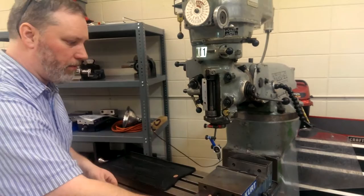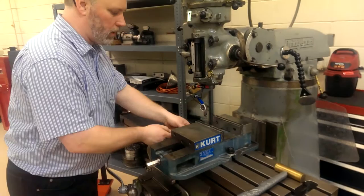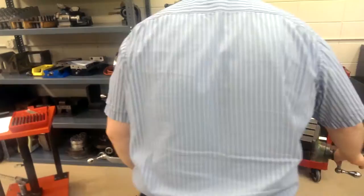Right now my vise is loose — the bolts are loose. We're going to get it roughly positioned, snug it down gently, not real tight, so we can bang it around a little bit, and then we're going to crank on the handles to get this in position.